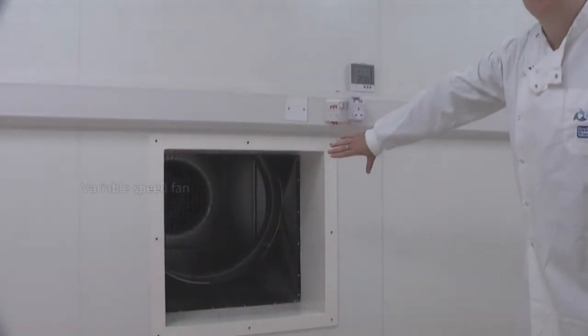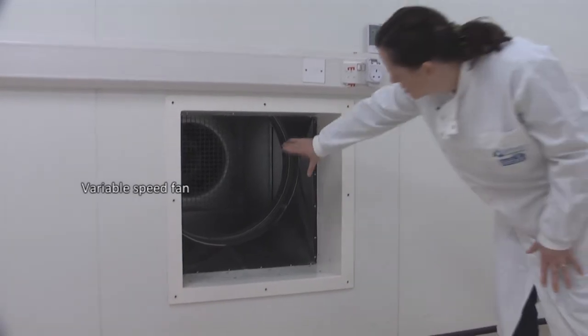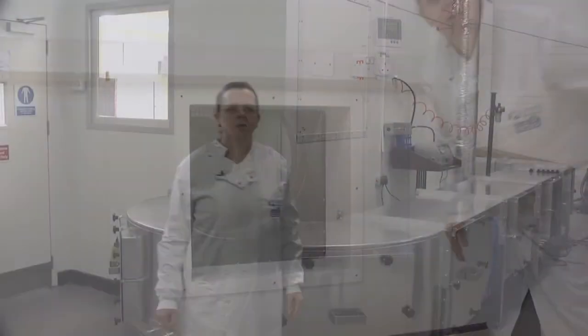It has a large variable speed fan at the back of the chamber which can be adjusted according to our experimental requirements. The fan speed can go from 0.5 up to 4 metres cubed per second, so it can go really very fast.